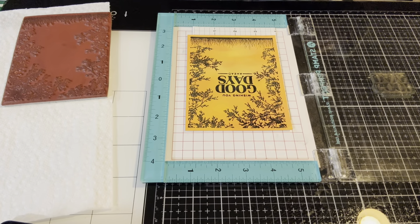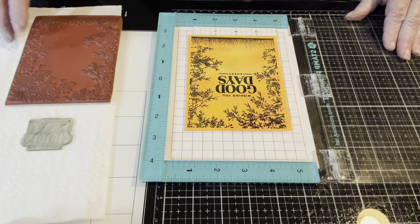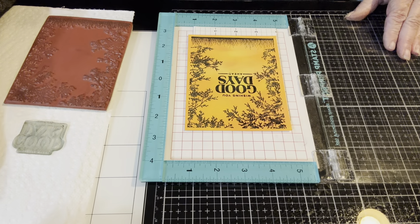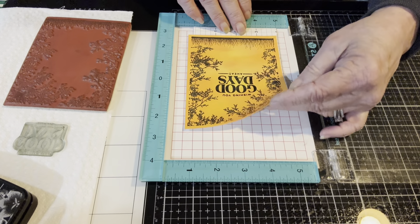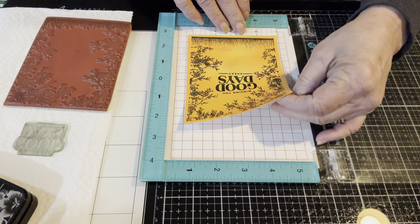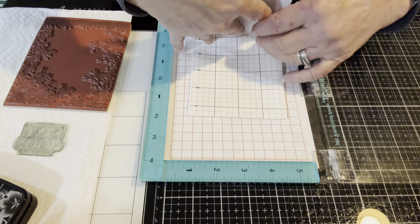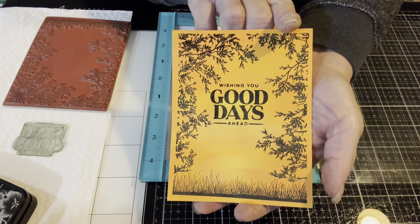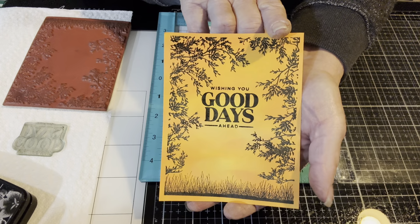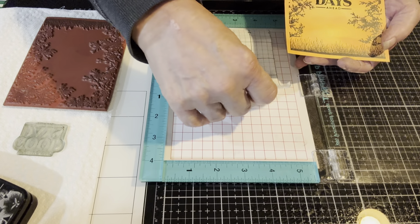I use Hero Arts Ultra Clean stamp cleaner — it's a little oily, but I feel it does the job well and I've been using it for many years. Let's cover up our ink so it doesn't dry out and grab our panel for a look. This is what we have so far. As you can plainly see, it absolutely needs to be trimmed, but so far we're pretty close to a card.